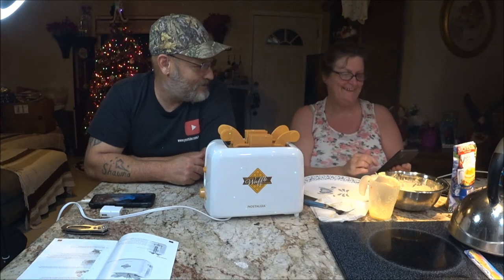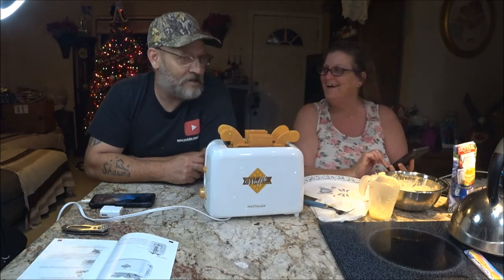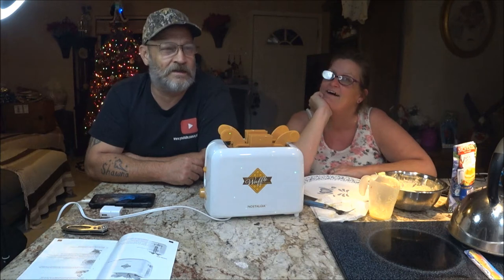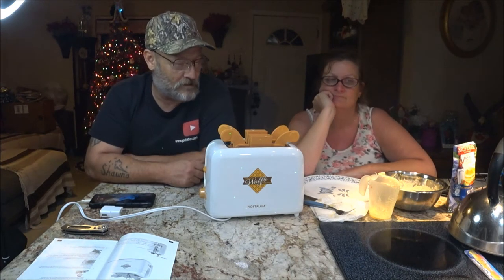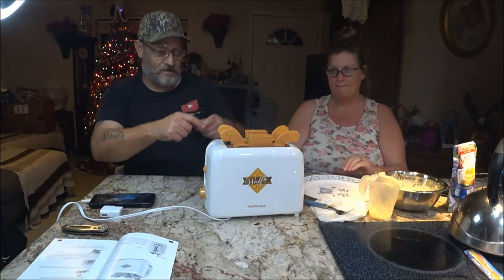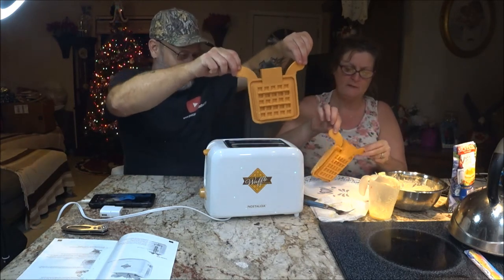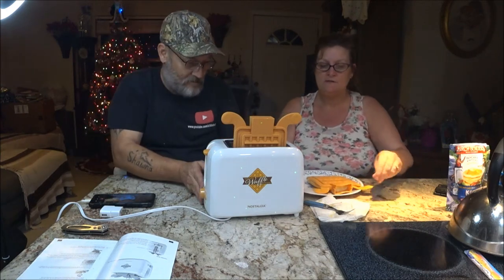Well that timer is only for 10 minutes. One time she burnt something in the microwave — had it set for five minutes, but I looked and it was set for five hours. It was burning and smoking and hadn't even gone off yet. That was in our first microwave we had together. Okay, I think it's been about 30 seconds — you want to do the honors? This is your deal.